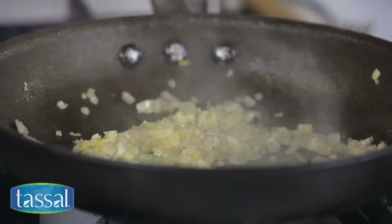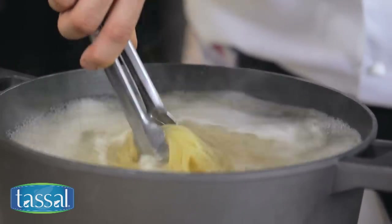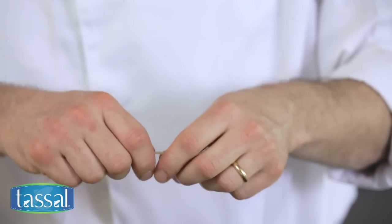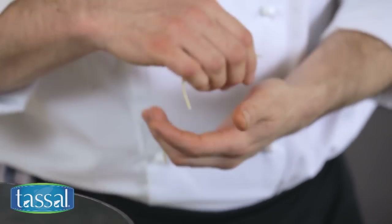Now the onions and garlic have finished cooking, I'm going to test my pasta. You want your pasta to the tooth or al dente, so a little bit of bite left in there is good. Now I'm going to turn off the flame and drain my pasta.